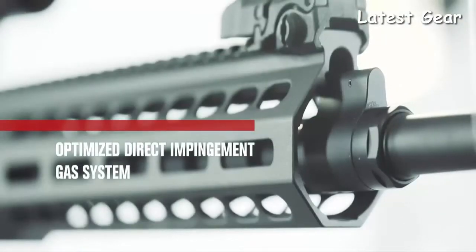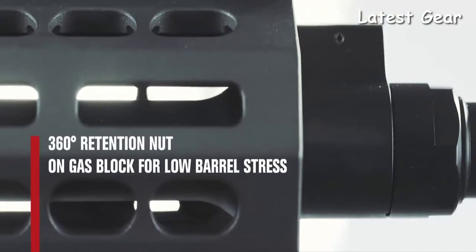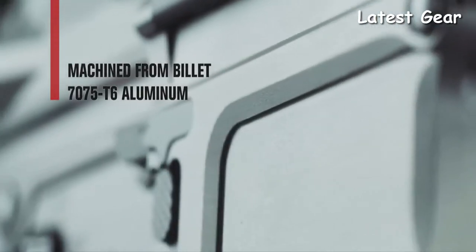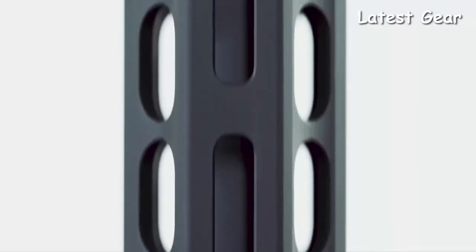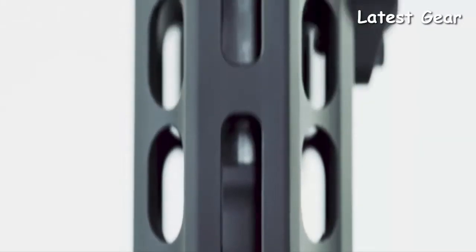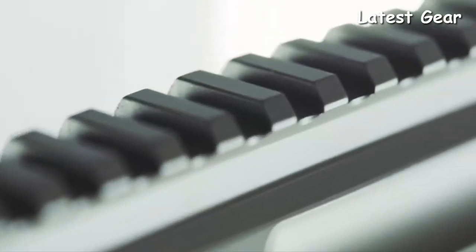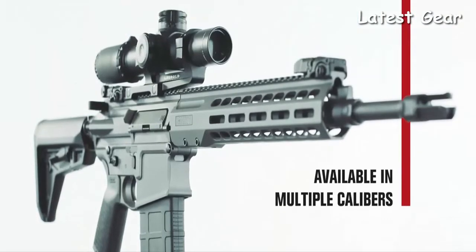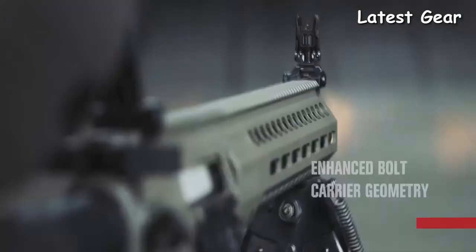Each variant of the Rec 10 features an optimized direct impingement gas system that minimizes recoil and allows for both suppressed and unsuppressed fire. The upper and lower receivers are machined from billet 7075 T6 aluminum and feature ambidextrous controls. The slimline free-float aluminum handguard utilizes M-LOK accessory mounting slots and a full-length Picatinny top rail for sights and electro-optics. Available in .308 Winchester and 6.5 Creedmoor, the Rec 10 stands above all others on the hunt and at the range.